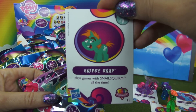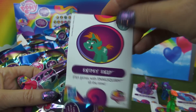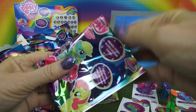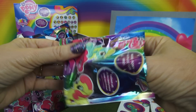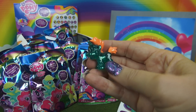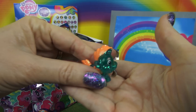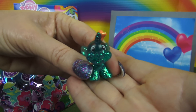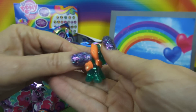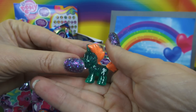Next, Snipsy Snap. Oh, this is a little one, and he is a greenish blue with also kind of a peach colored mane and tail, and there's a cutie mark of scissors.